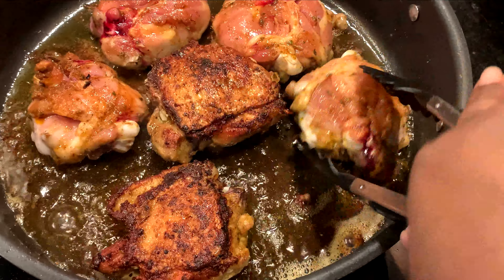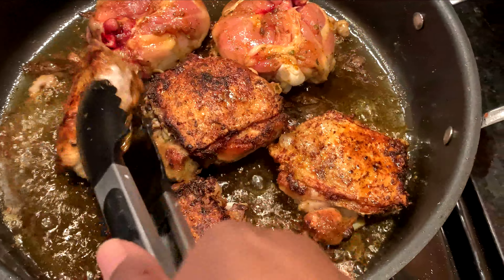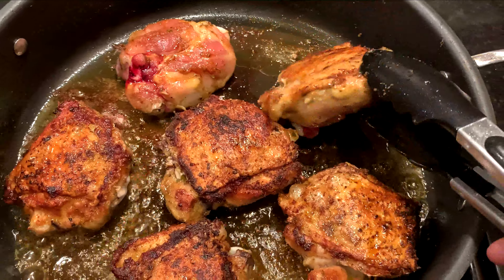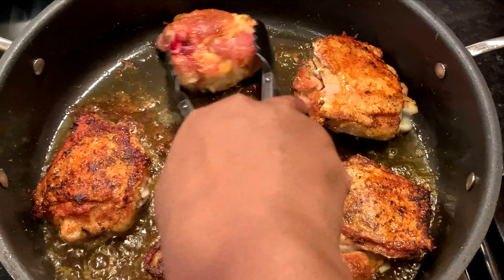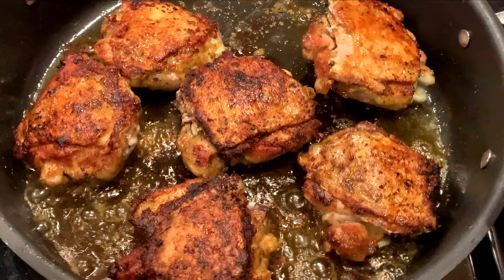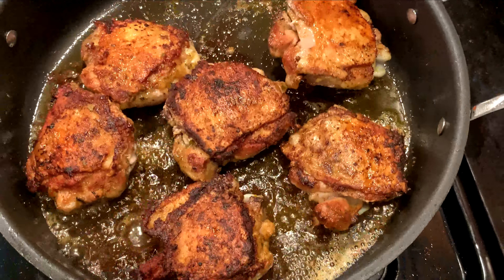You don't want to move it around so you get that nice crispy skin, and you want to render all the fat from the skin because that's going to be the base of the gravy. Turn it over and let it cook for about another five to seven minutes on the other side.